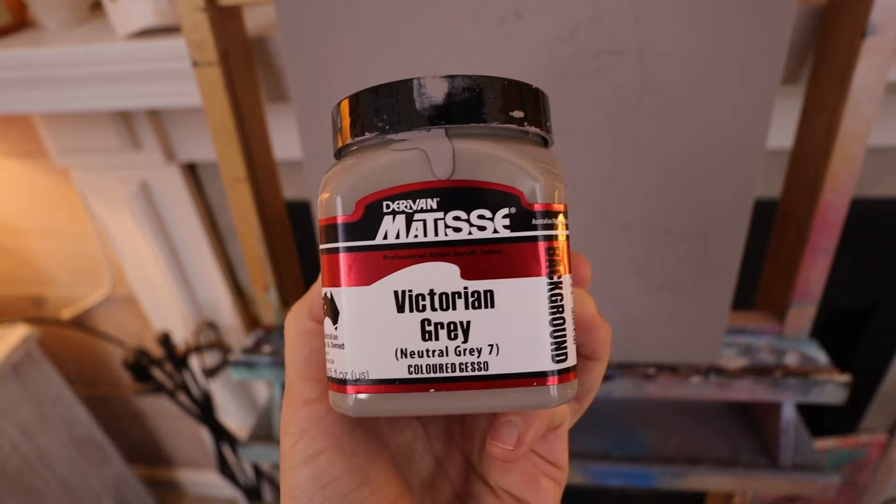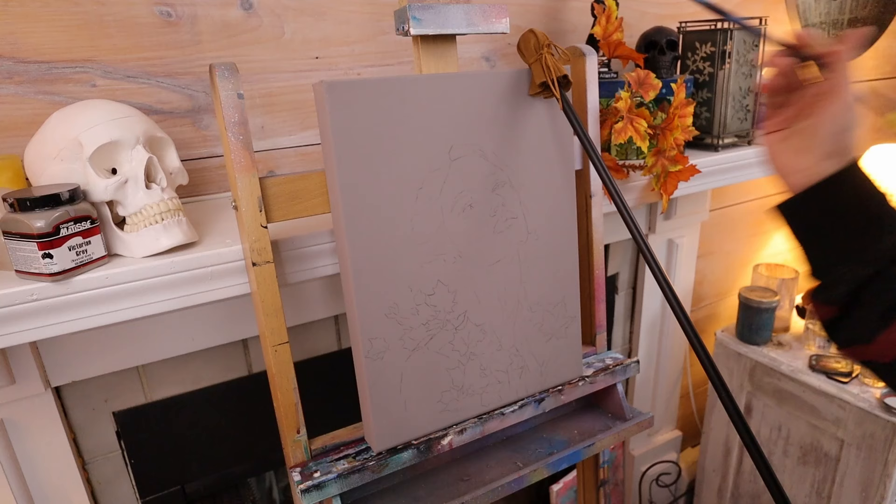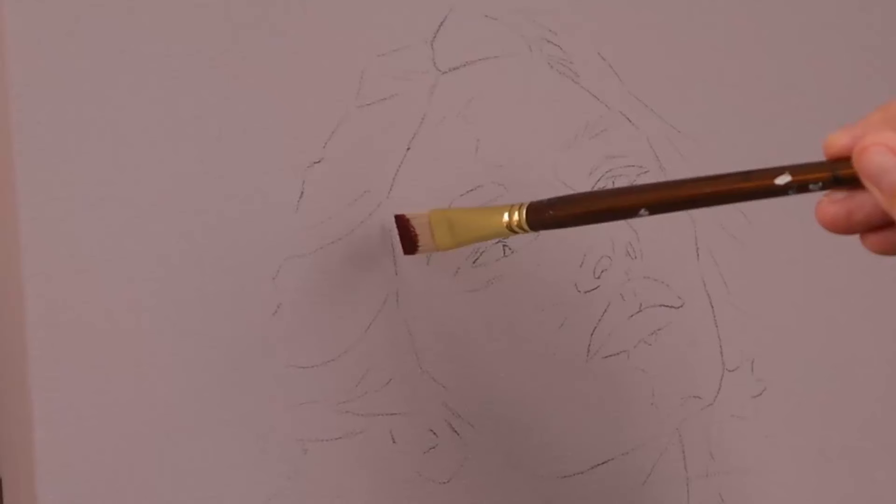This is a painter's mahl stick and it's very helpful for steadying your hand as you paint in small details. Looking at the reference photo, we see reddish tones on the left side, purplish grayish tones around the eye, and yellowish tones around the right side of the face where the warm sun is hitting her.